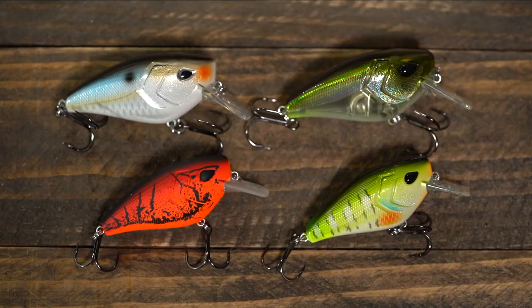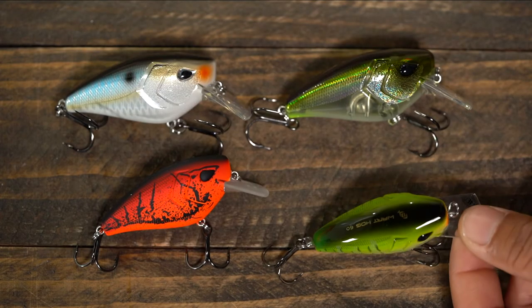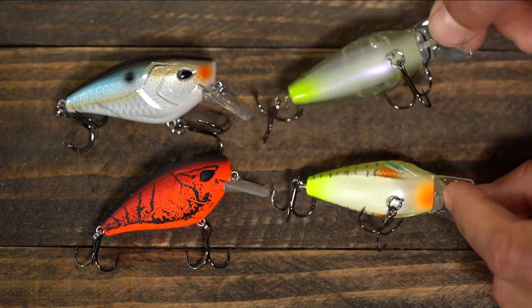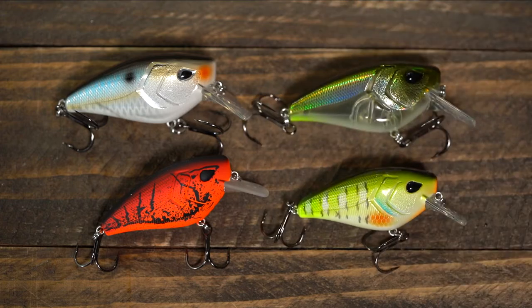There's phenomenal looking finishes and the colors are awesome. All the colors are down below on the site so you can check them out. The two I'm probably most stoked on are chartreuse and black — I'm sure they've got a cool name for it — and then like a blue craw. I think that one's called Old Greg. Love their names for stuff.